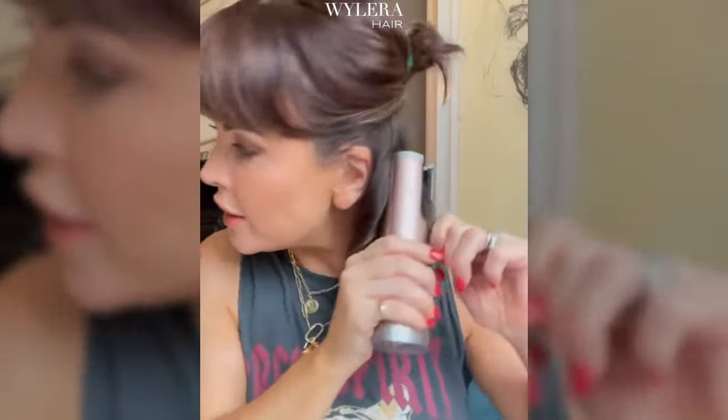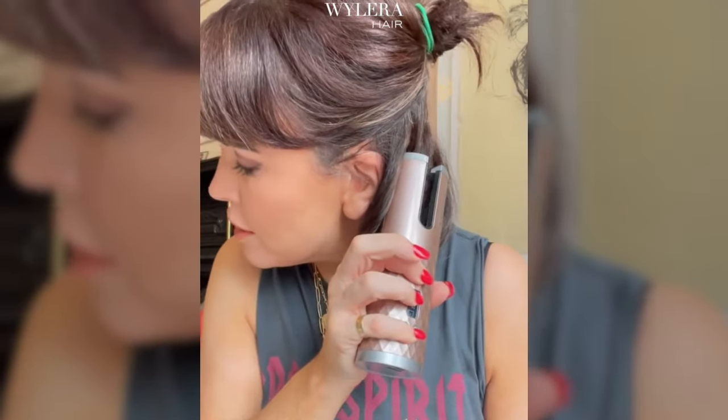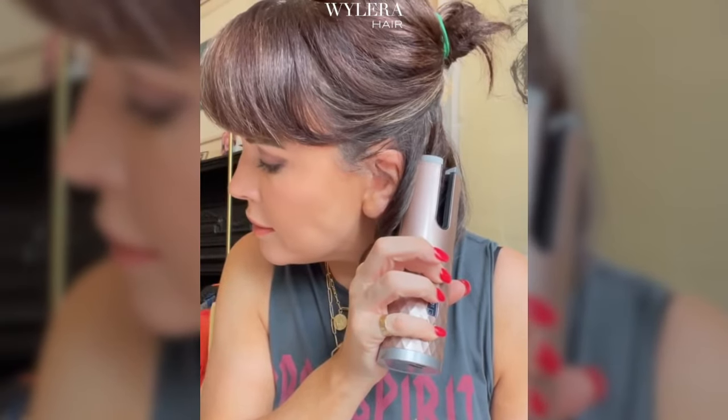Once it's stopped beeping I'm going to take my hair out of it and it's going to be in a little curl. The back sections are a little bit harder but I just feed it in, press the button and off it goes. You hold it there until it stops beeping and then you just pull it out — edge it out — and it gives you a nice little curl.